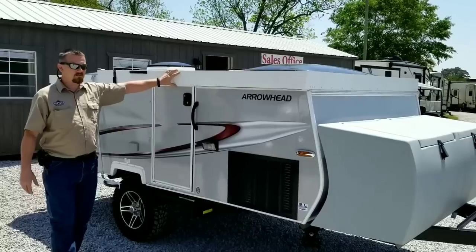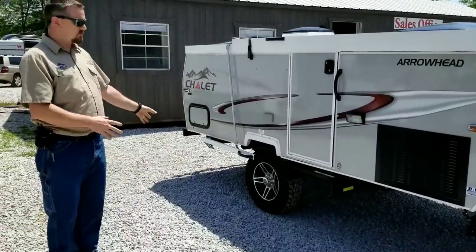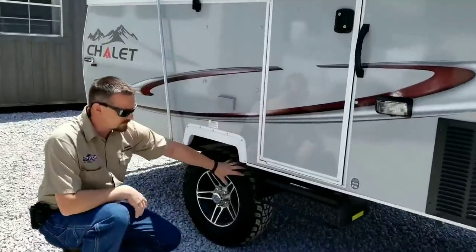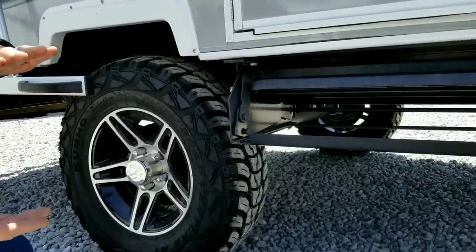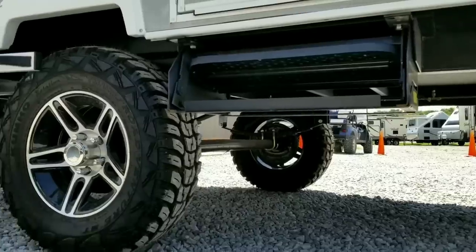A few things I want to point out about this Arrowhead model here. Number one would be the obvious suspension lift for folks who like to get off-road and maybe do some dry camping. You can see here that the axle has been put underneath the leaf springs as opposed to on top, which gives us four inches of lift and a lot of clearance underneath the RV for brush, stumps, and rocks.